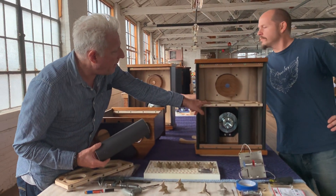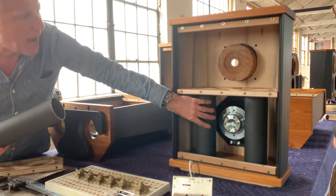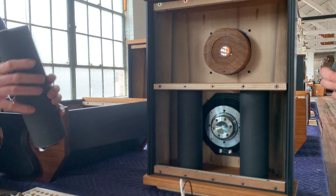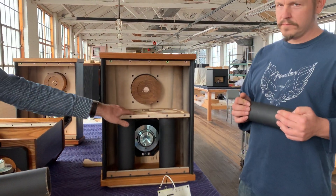We designed this brace here — the brace is the interior of the speaker — and it also captures these ports. They're long, and they're made out of a heavy paper.